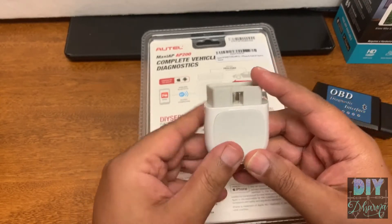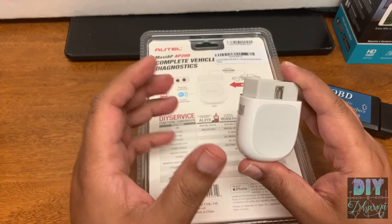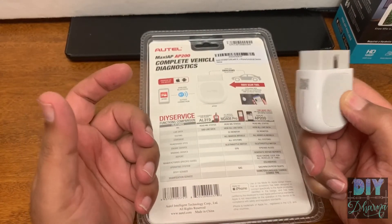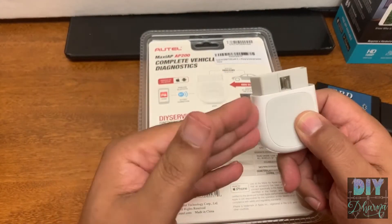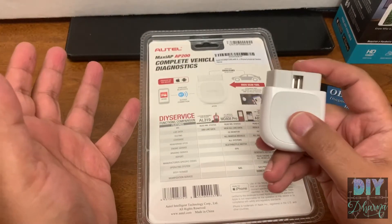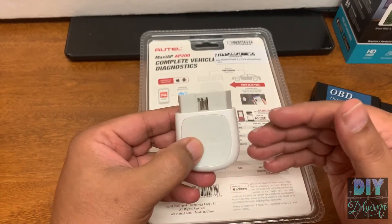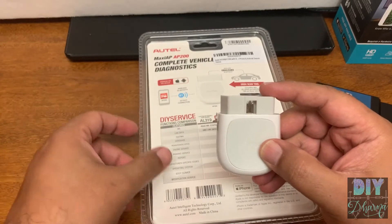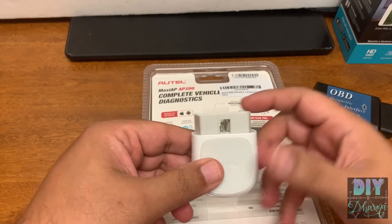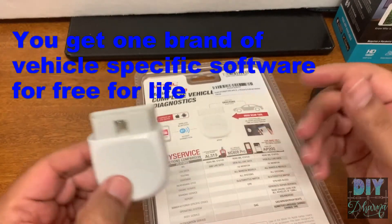The AP200 is about $70. My Launch scanner was around $150. So if you have two different brands of cars, you could get two of these — one for each brand — and have vehicle-specific information for life, for $140 total. All the information is on your phone, it has brand-specific data, and it keeps updating for life.